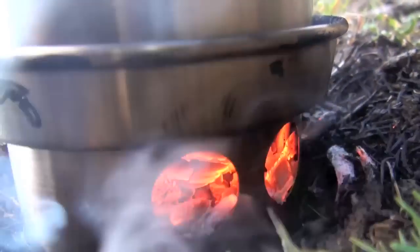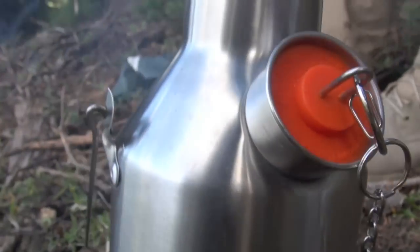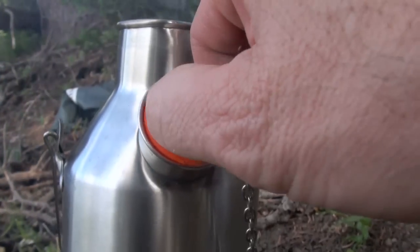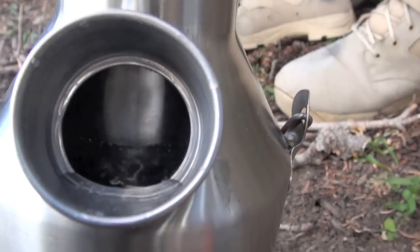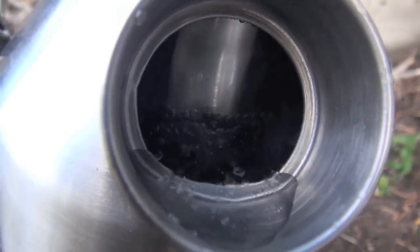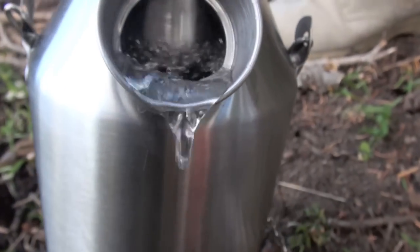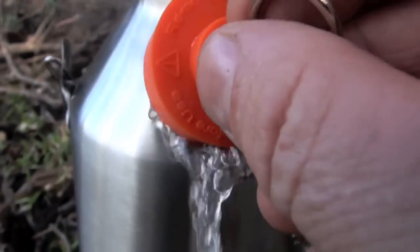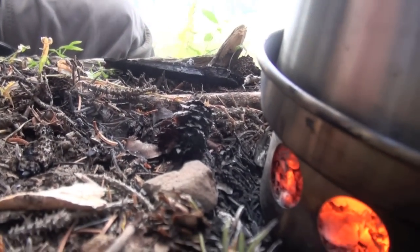I'm going to show you in-field footage as I cooked and boiled water with a Kelly Kettle. The bottom line is this: if you're in a hurry, just buy it. Seriously, it's that good. It's not perfect — definitely not perfect — it has some distinct downsides and you will hear about them here. I always give you guys the truth. But in the end, its pros and advantages far outweigh the negatives of the Kelly Kettle.